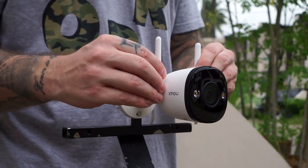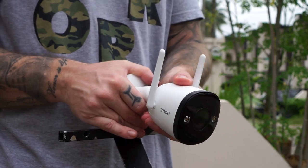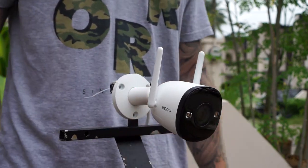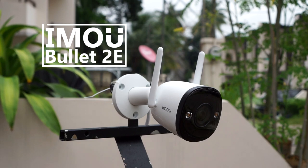Hey, what's up guys, Chris here from Security Bros, back with another video. Today I will review a new smart Wi-Fi bullet IP camera from iMU, the Bullet 2e. Is it any good? Let's find out!